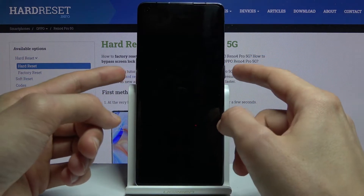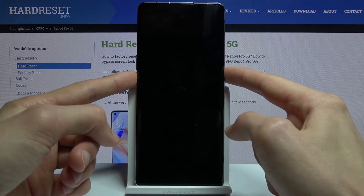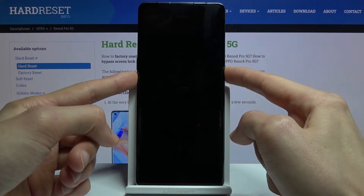Once it has shut off, you want to hold the power key and volume down buttons at the same time. This will boot us into recovery mode.